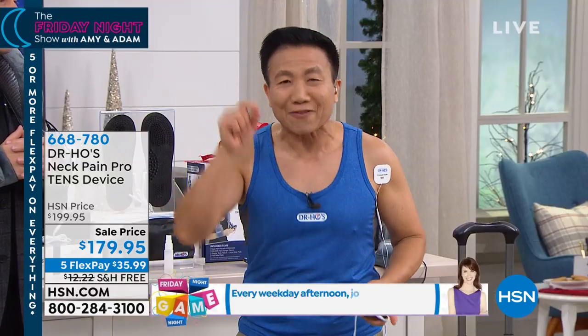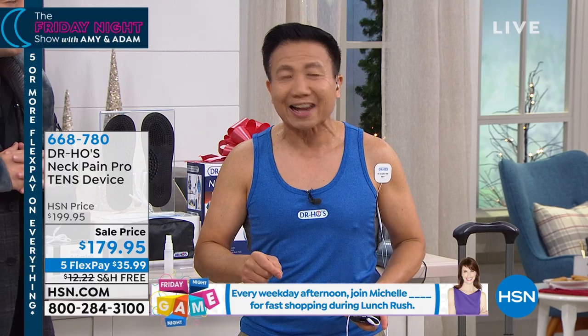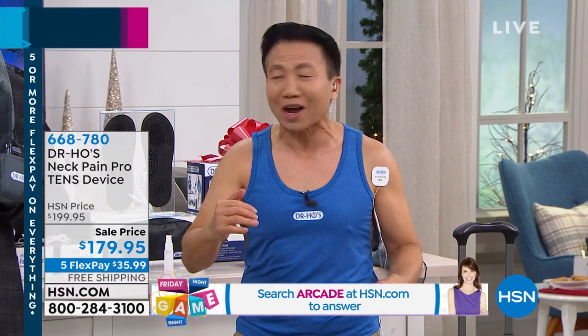It changed her life. She slept better. She doesn't have the neck and shoulder pain, and she has energy again. She made it to her daughter's wedding. It worked. Don't miss out on your life — get this and try it.